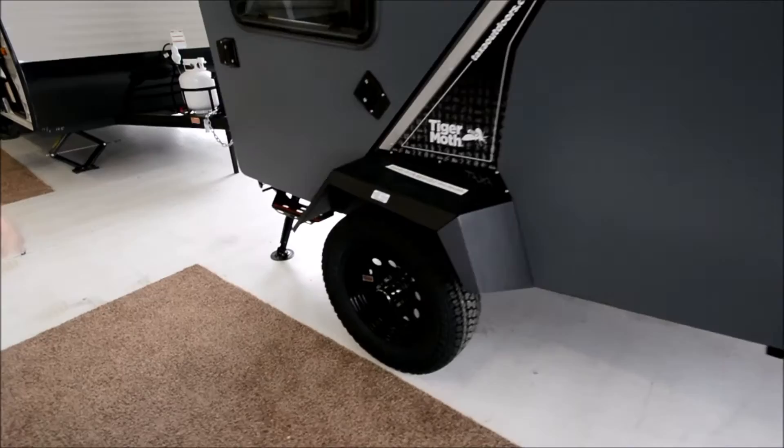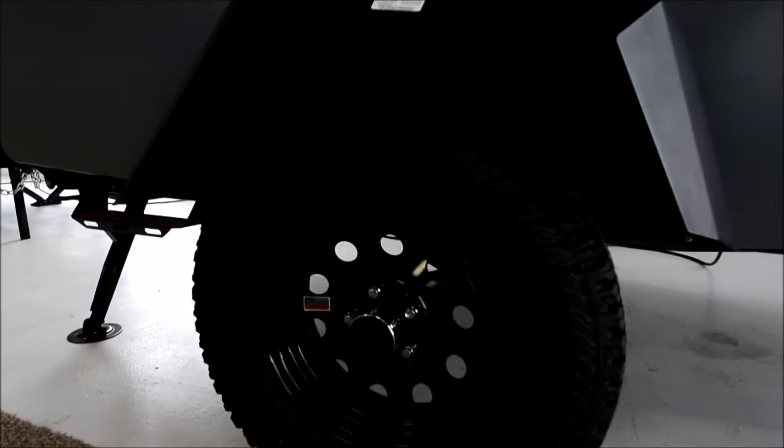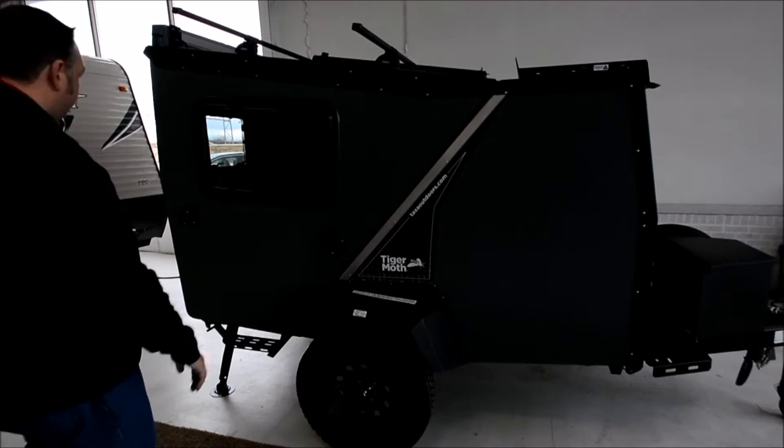Looking down, we've got 15-inch wheels and tires, and 12 inches of ground clearance — no problem getting hung up if you are, again, off the beaten path.